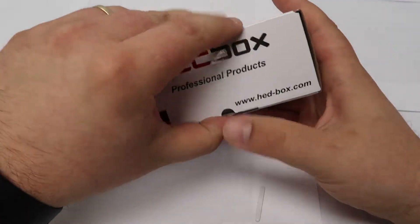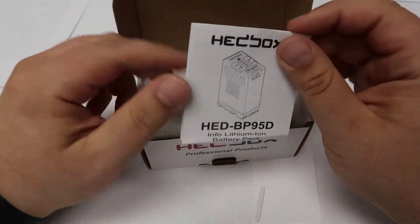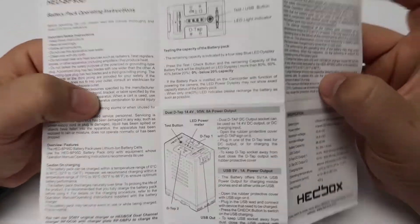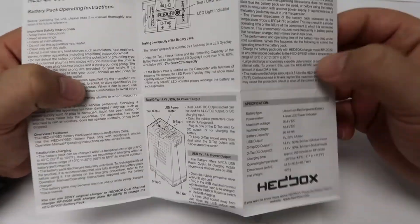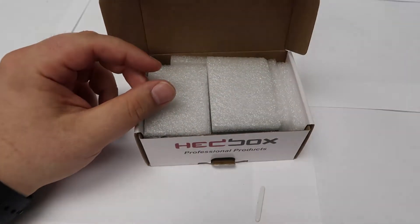Let's pull this tab — comes off real nice and easy. Now the first thing that we see here of course is the information sheet. Much of the things I'm going to go over will be in the sheet, but it always has a detailed view of anything you're looking for, so keep this handy. We'll put it to the side for now.